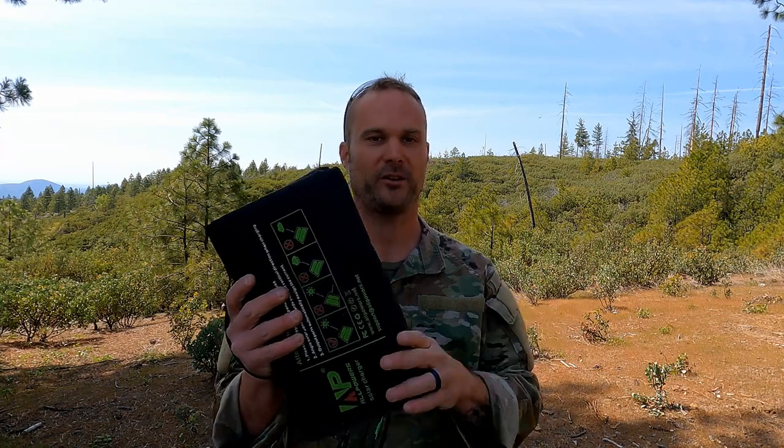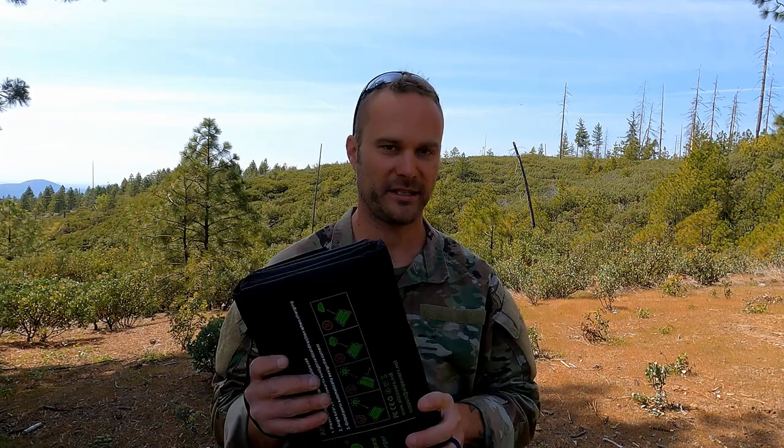I've also charged basically every device I have out here. Anytime I stop and take a break, I'll place it out in the sun, hook some of my gadgets and doodads up to it — no problem. This is the first solar panel I've tried that's really tough, can truly stand up to these conditions, and actually works.